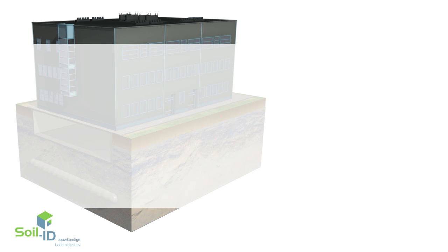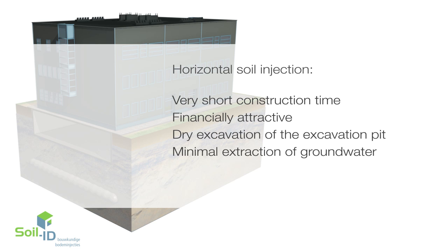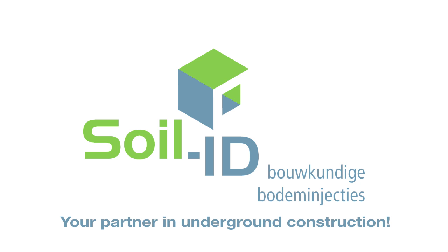The advantages of horizontal soil injection: very short construction time, financially attractive, dry excavation of the excavation pit, minimal extraction of groundwater, and low CO2 emissions. SoilID — your partner in underground construction.